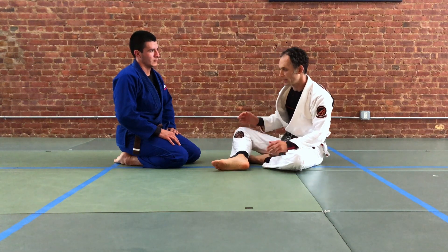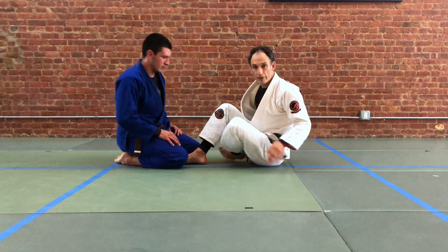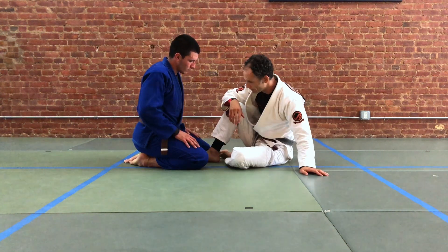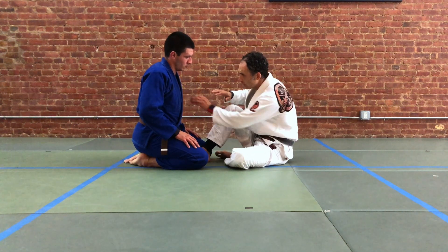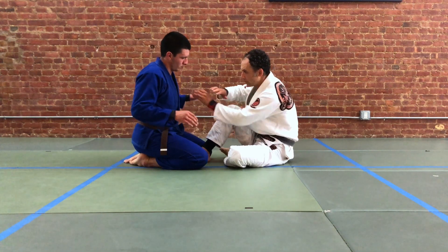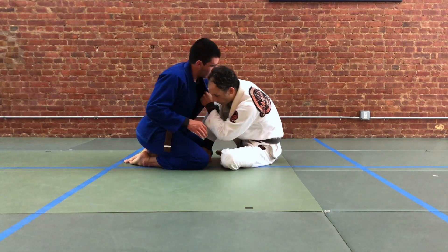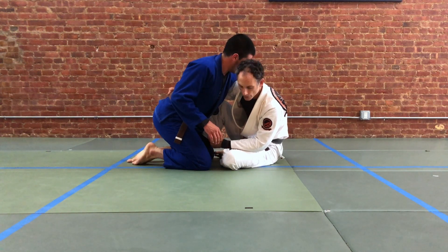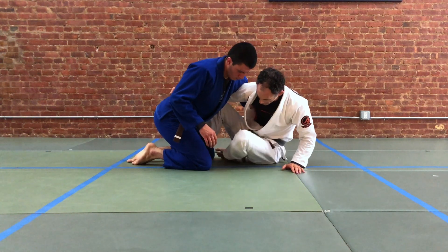Trying to sweep with sumi gaeshi without moving your body is going to be very difficult. So we'll look at one entry — there are many entries. We're going to use the gi, so we're going to take a cross grip and a frame arm. We're going to draw our partner forward, take the under hook here, and give our partner the over hook.